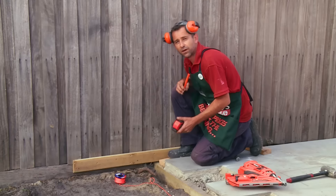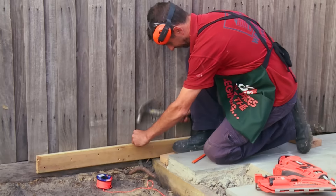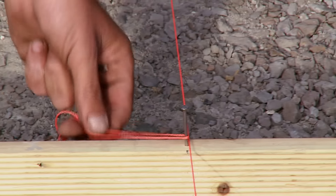So we know it's square, we're going to take the same measurements on this side parallel to my paving. Once you've found your mark, simply drive your nail in. Now that I've got my timber secured to the fence, I'm able to run my string line.